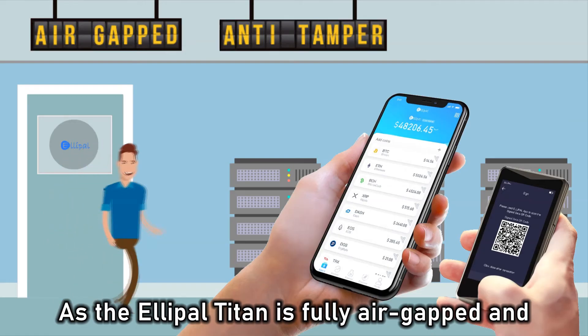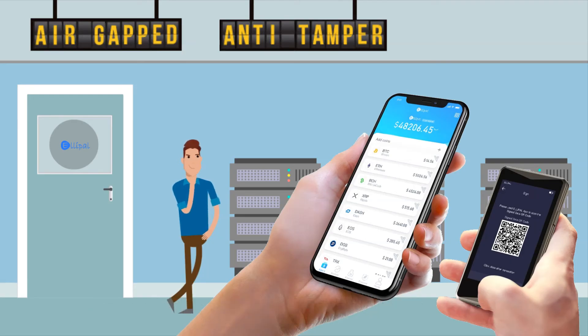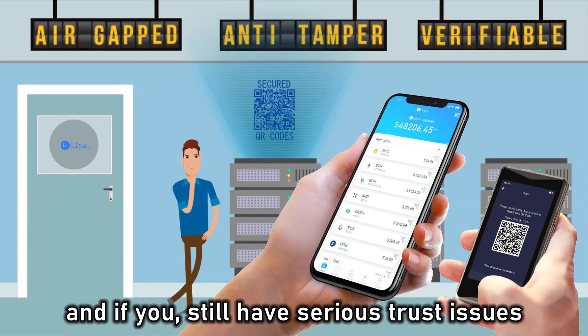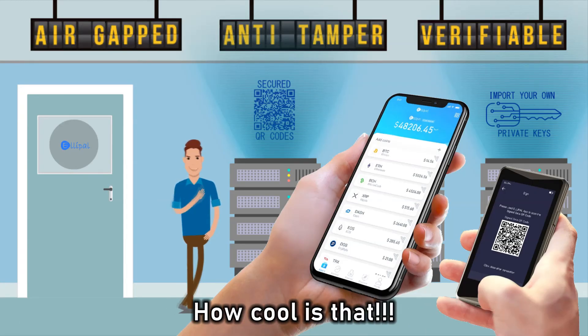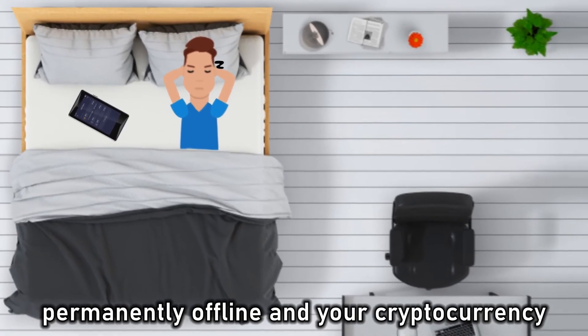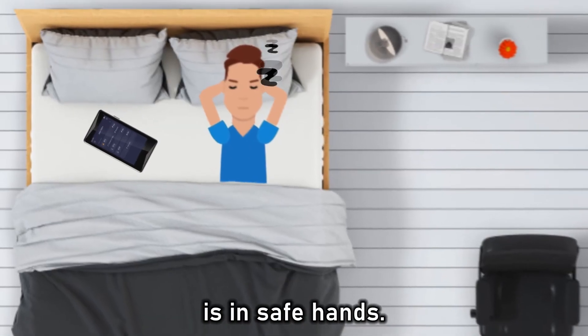As the Alipal Titan is fully air-gapped and completely isolated from the internet, information is transferred over secured QR codes, which is verifiable at any time by the user. And if you still have serious trust issues, you can even import your very own private keys into the Alipal Titan. Finally, you can have total peace of mind knowing that your private keys are stored permanently offline and your cryptocurrency is in safe hands.